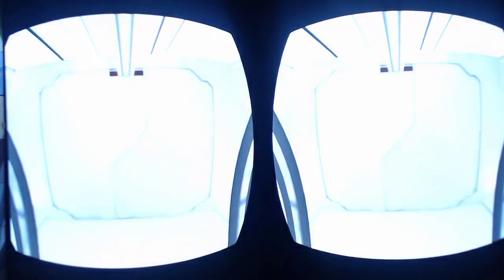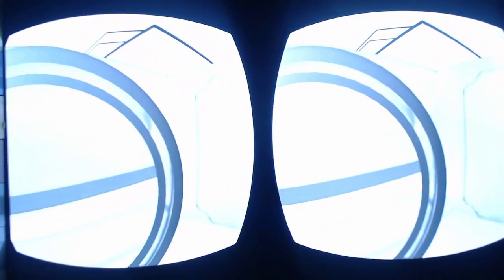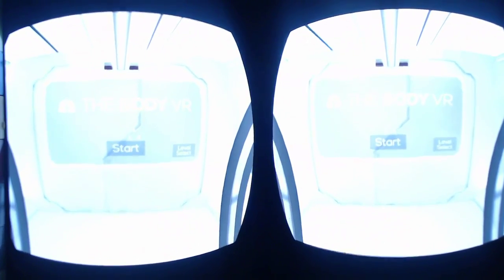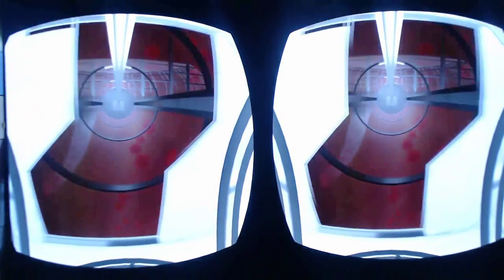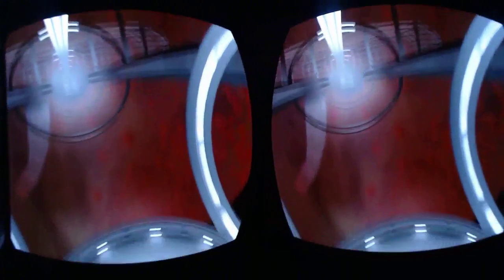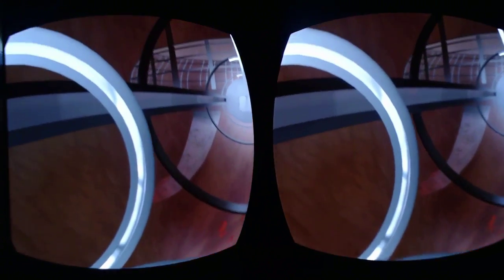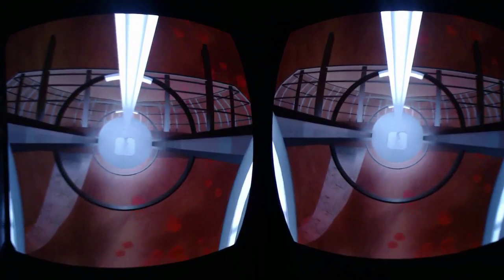Hi and welcome to a review of The Body VR. This is basically a tour inside the human body. It's pretty good, it's educational, it looks absolutely beautiful — it just makes me want to go inside me, and I know that sounds weird, but it really does.